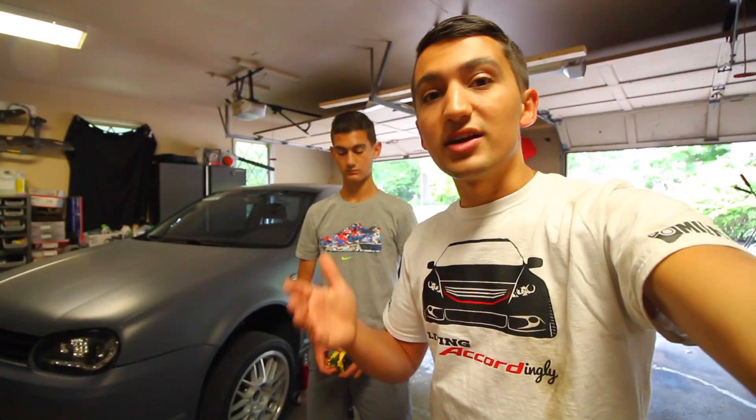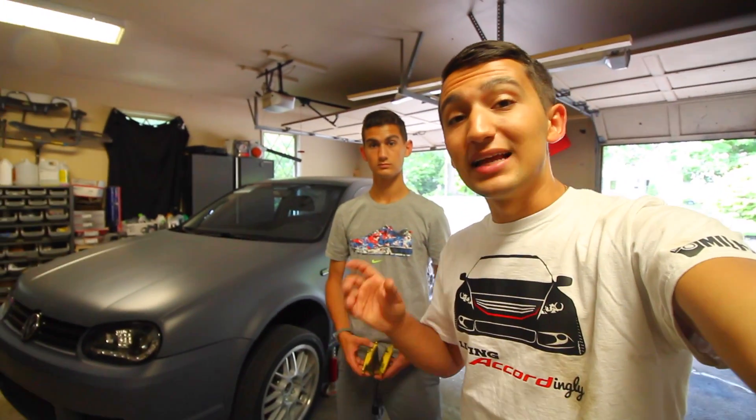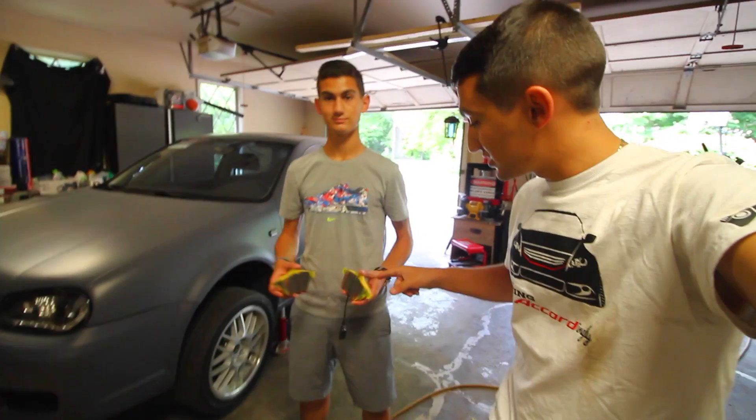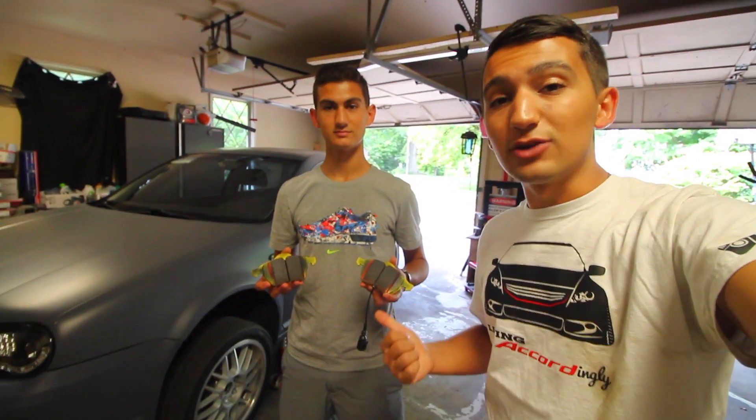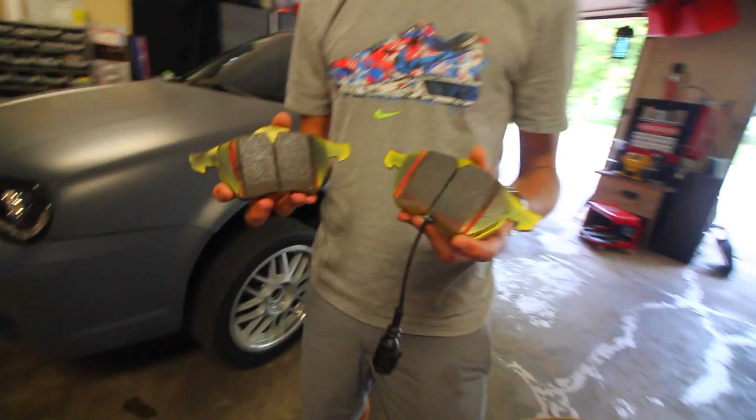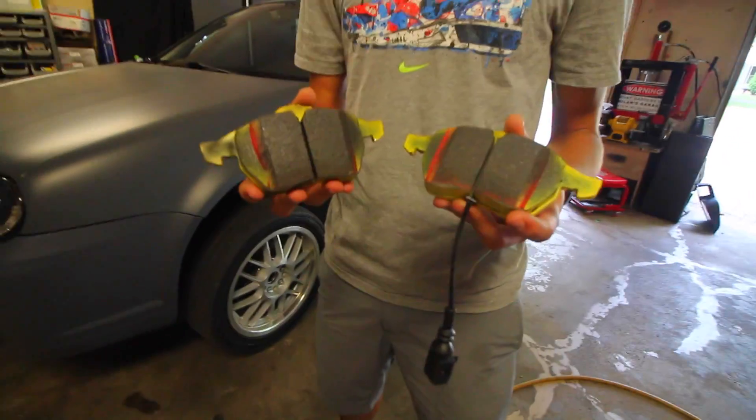Now it works and it does a pretty good job, but we're going to be upgrading it and making the braking a little bit better. We've got a set of EBC Yellowstuff brake pads and we're going to be installing both of these on the front end of the car.